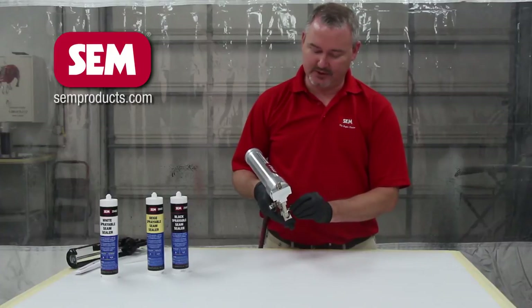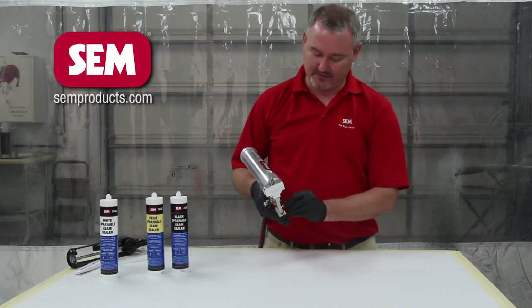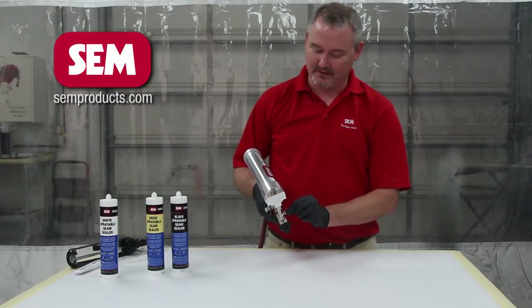The only thing that we're going to need to adjust is this side knob here on the side of the gun. As you can tell, just by simply adjusting it a little bit, there is quite a bit of difference in the air pressure.